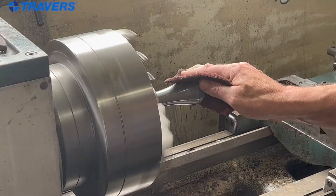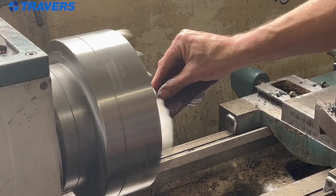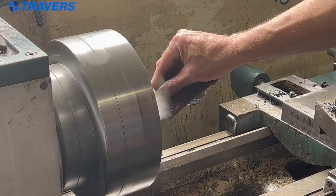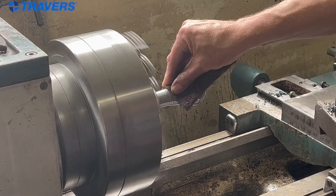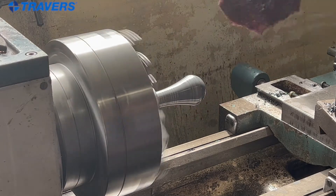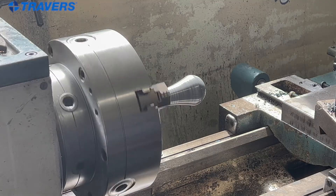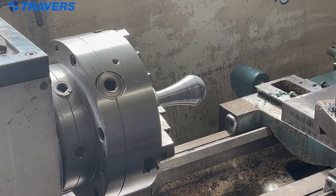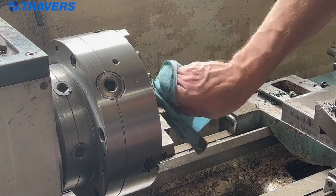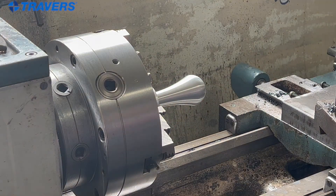Now the next step. That's pretty short — on that end too, it's a pretty fast process. So that's enough for the red Scotch-Brite. Pretty close to having the finish that we want. Now we'll finish it with the gray Scotch-Brite.